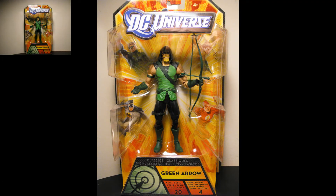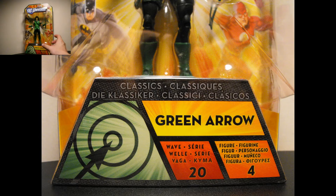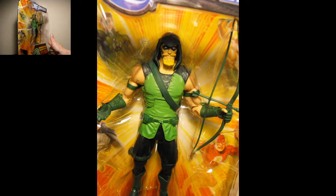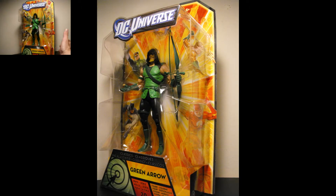Really awesome looking Green Arrow figure in front of you. He's pretty much a modern style Green Arrow — he has a hood and stuff, looking really sweet. I do have the traditional Robin Hood style one, but this guy might take his place because he looks really cool. He just comes with an arrow and a little backpack. It looks like it can come off, and we will take a look at that when we take him out of the package.